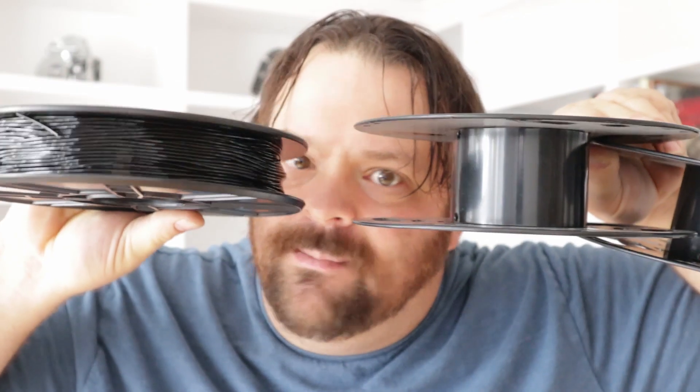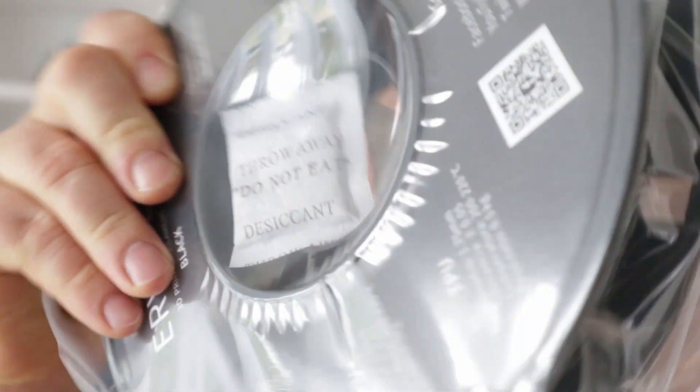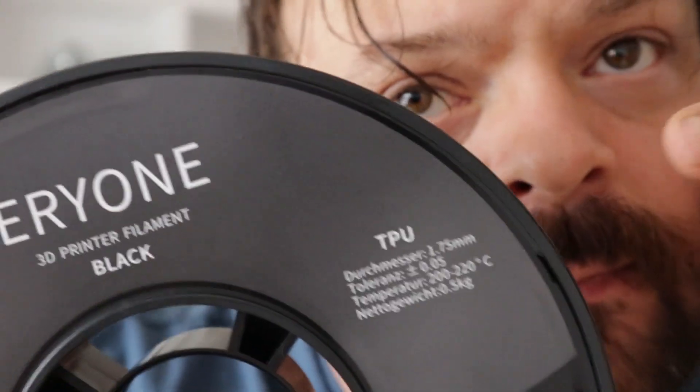Let's rip her open and load it up. One thing to note about TPU is that it seems like it only comes in half a kilogram spools — it's like these spools had a baby. Let's rip this baby open. Soft.